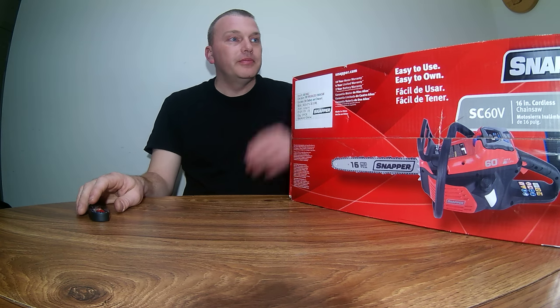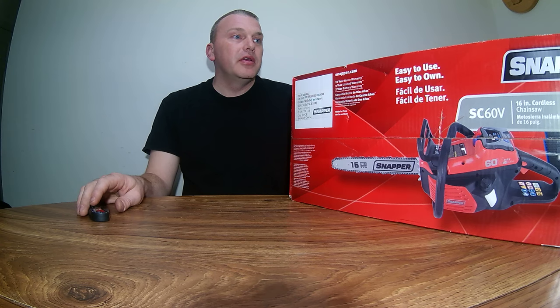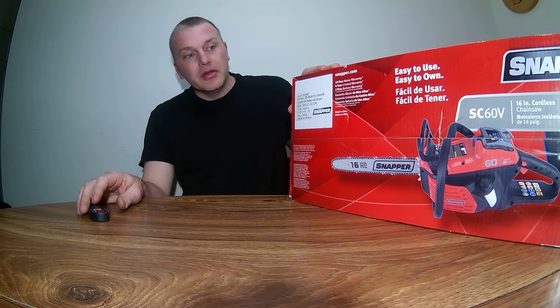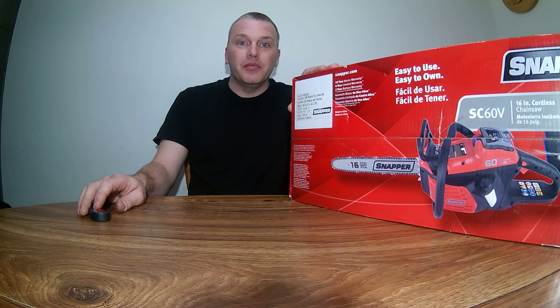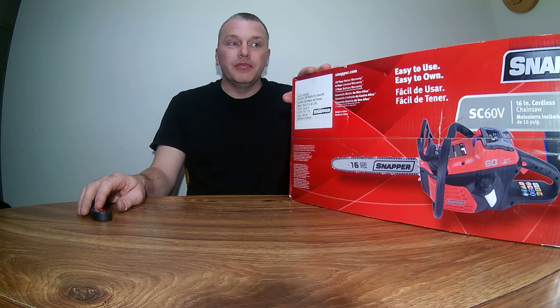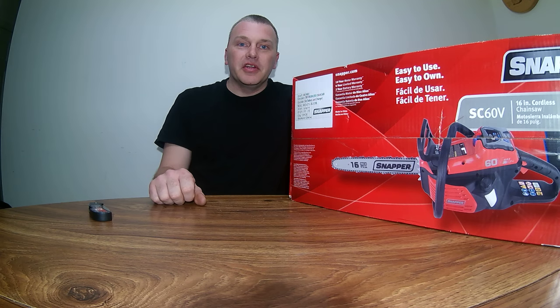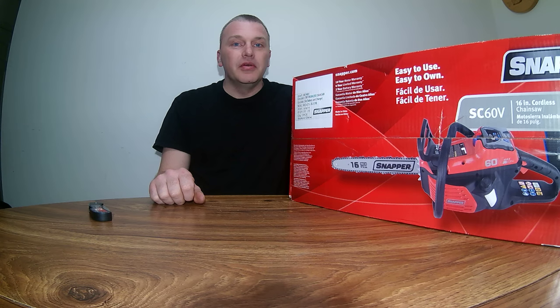Hello YouTube, coming to you today with another unboxing video of this Snapper 60-volt lithium-ion chainsaw. I got quite the deal on it — it was on clearance at Walmart. I'm guessing it must be last year's model. It was marked down to $65 from $250, so I figured I'd give it a shot and see what an electric chainsaw can do.